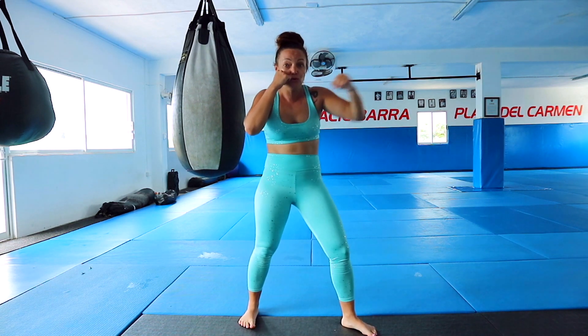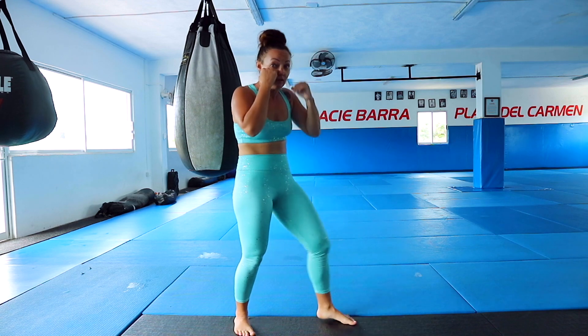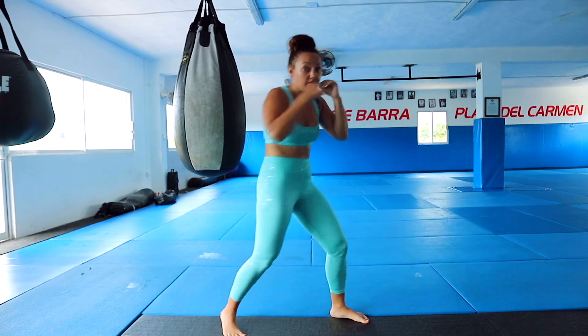Remember: you jab, pull your hand back to the face on the level of your shoulder. This is no — dropping the hand. This is yes — keeping it level. Same for the right hand: this is no, this is yes.